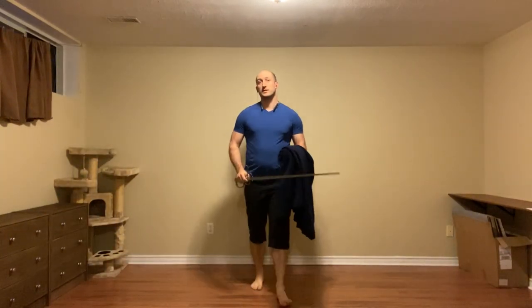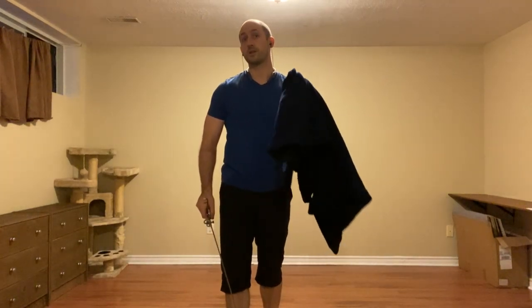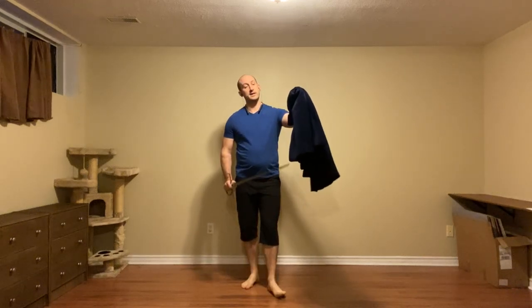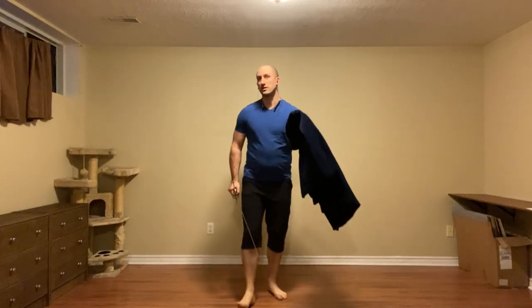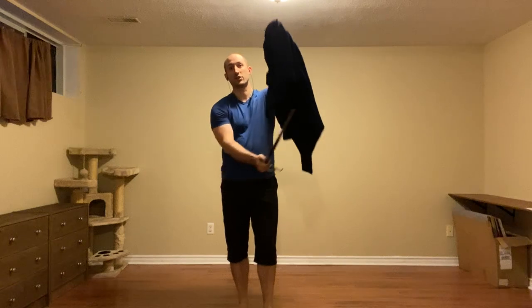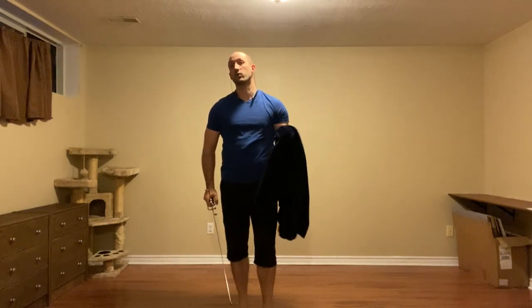This series of videos will be looking at all the defenses from all six guards using the cloak together with the sword. A lot of these will be very similar to our sword diagonal defenses, some will be a little bit different because of how long and how bulky this cloak can be. So it's really important to watch the positioning of our hands so we're not inadvertently weighing ourselves down or getting in our own way.